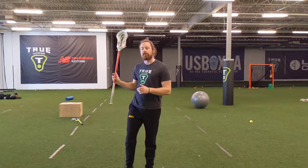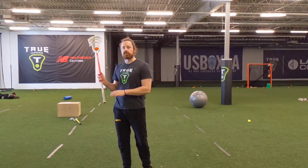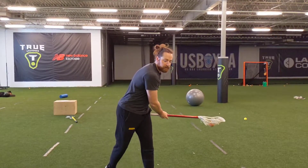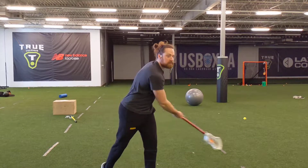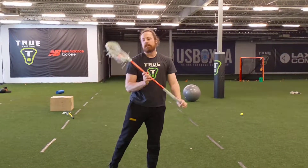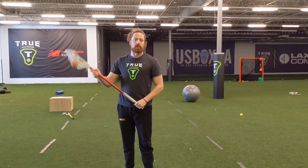The next one is going to be a face dodge to a shovel. The ball's going to go off, I'm going to have my hands back, fake a pass or a shot, bring it down and across my face, and shovel it out — so across and out. Those are our newest two for this week.